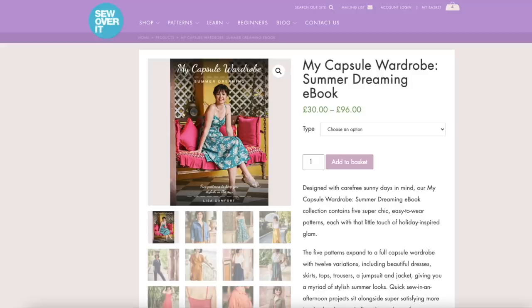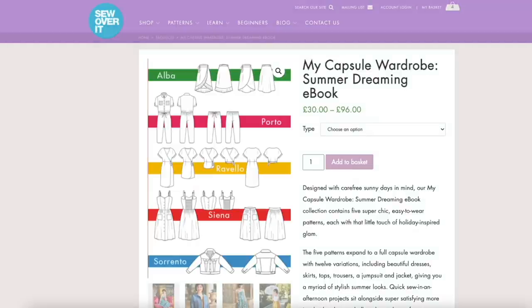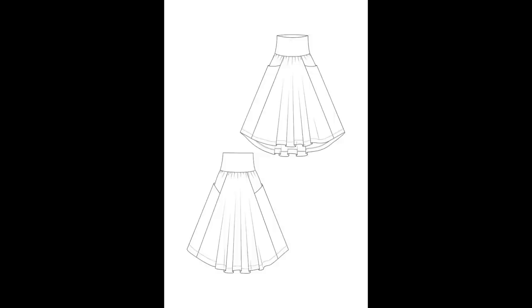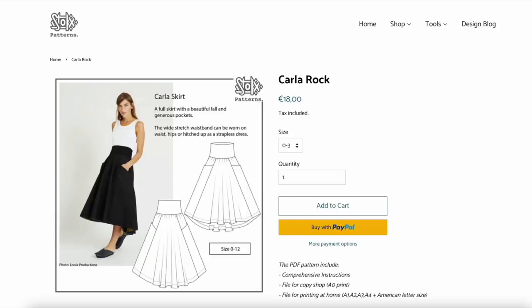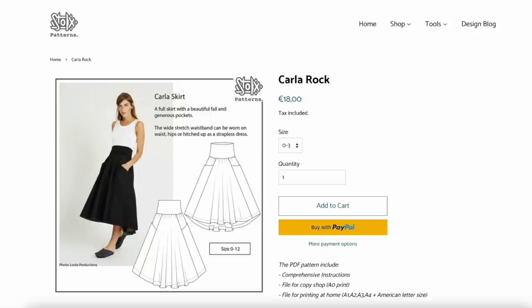Another wrap skirt you recommended comes from the Sew Over It Summer eBook — this is the Comfort skirt. There's a ruffle option and a straight option. It's a really lovely skirt, but you do have to buy the whole eBook, which comes with five patterns, so you've got to like those other patterns too. Next up from Stof & Stil Patterns is the Carla skirt. I love this skirt — it's quite a new pattern and versions I've seen made up look fabulous. It's a woven pattern with beautiful fullness and pockets, but has a stretch waistband, which I really like. This is definitely one I would like to make at some point.